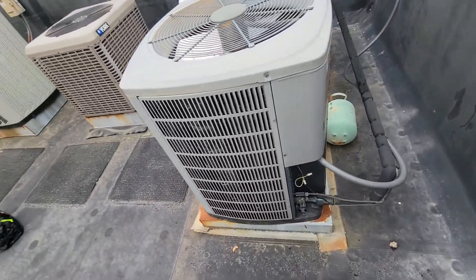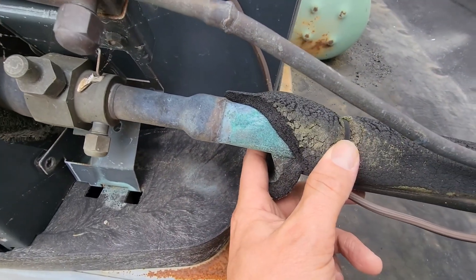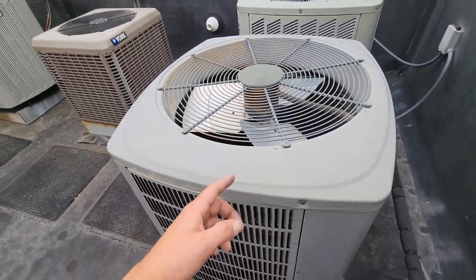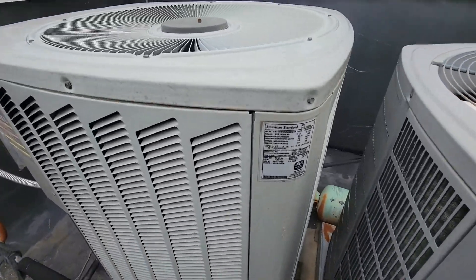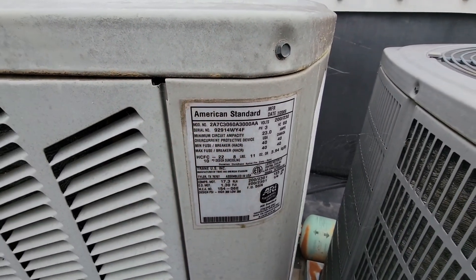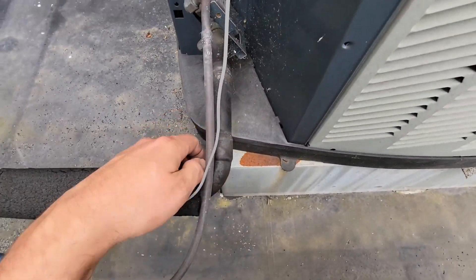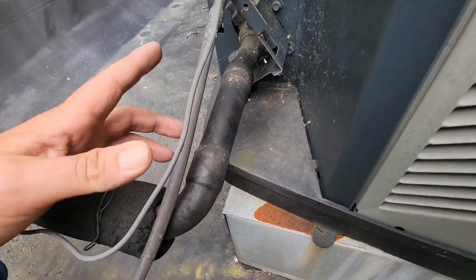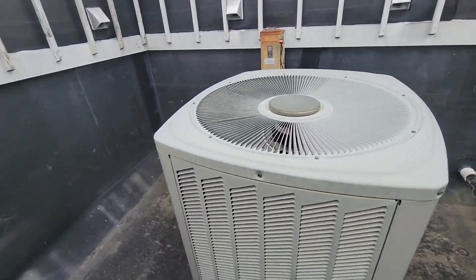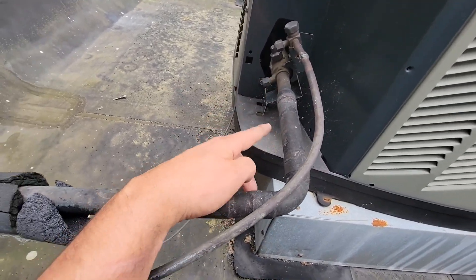Let's check out the refrigerant pipe size for this 5-ton unit here on this bank. That is inch-and-an-eighth and 3/8" — this is a 5-ton unit. This is another 5-ton R22 unit, a model 60 which is 60,000 BTUs. It is R22 and this is inch-and-an-eighth and 3/8". Most of the time you're going to use the same size copper as the sweat fittings.